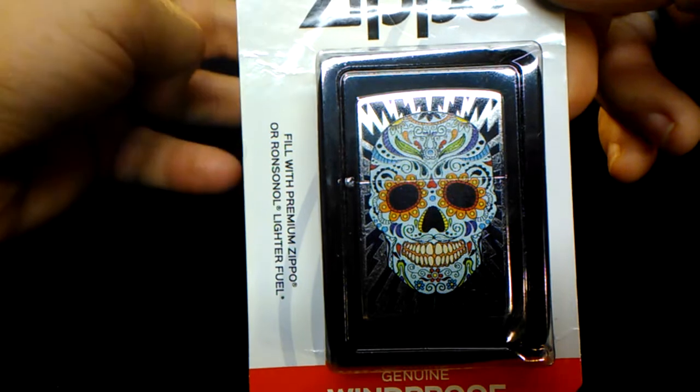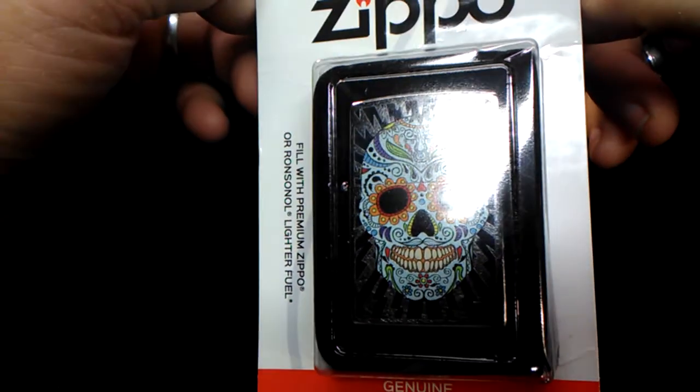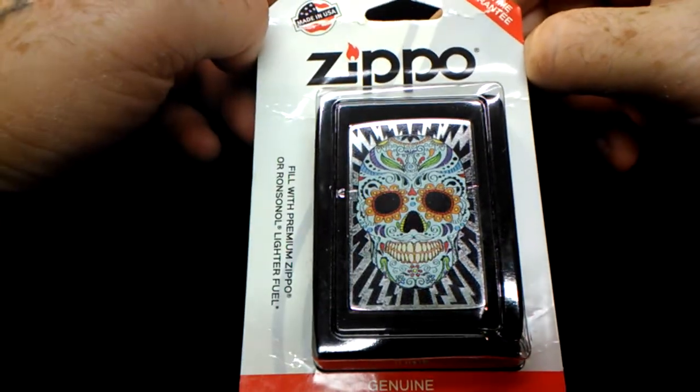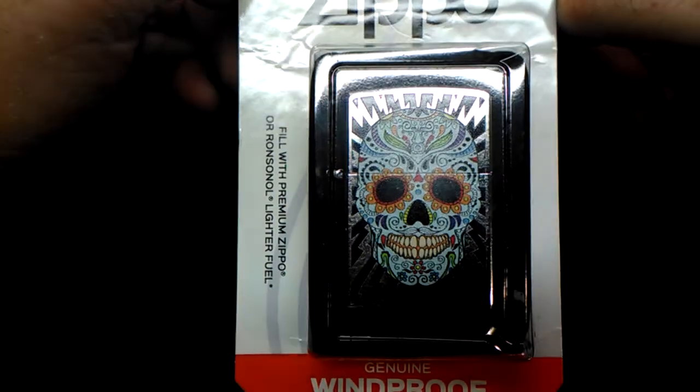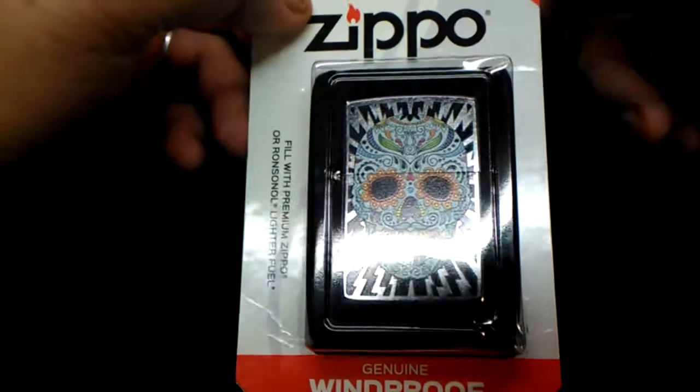Last of the ones from Walmart is the sugar skull. I really like this one — it's pretty cool. I saw it and just thought, yep, that's the one I'm getting today.